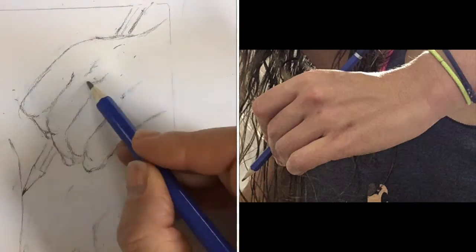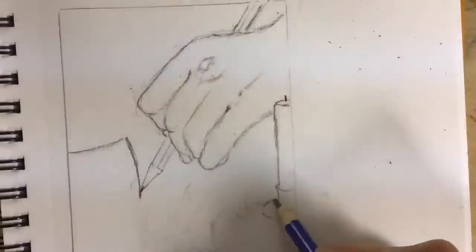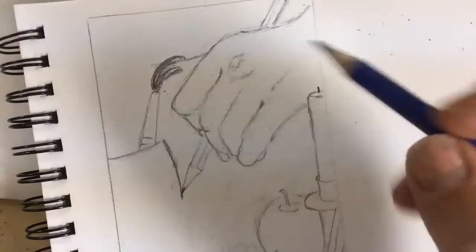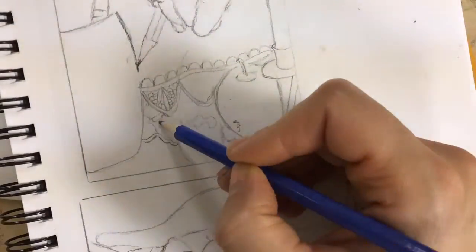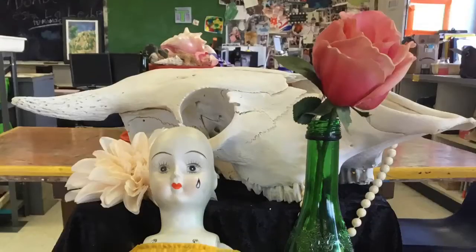I'm going to continue drawing until I've filled up all of my paper with my line drawing. Remember, we're just using lines here — no silhouettes and no shading is needed. Don't forget the small details of the drawing, such as the lace or fabric lines. Those small details are what's going to set your drawing apart, so don't shy away from the more complicated areas of the still life.